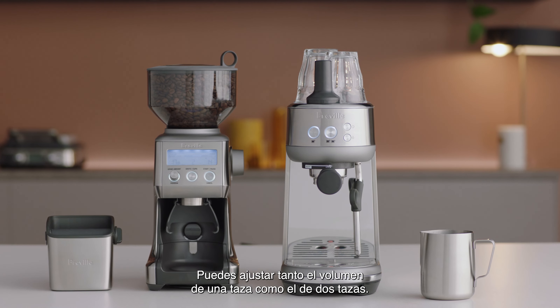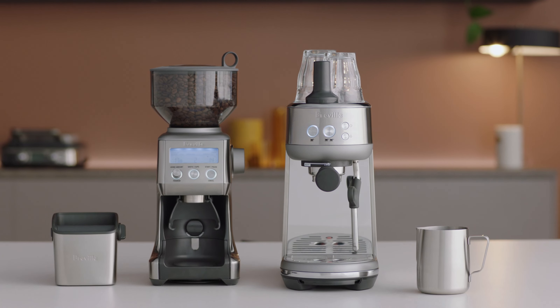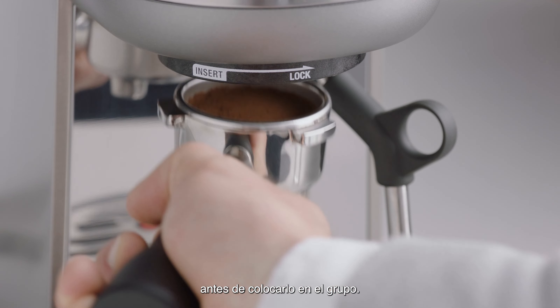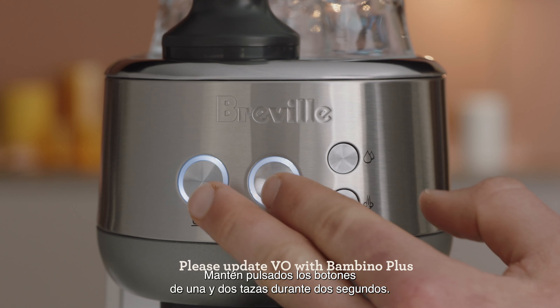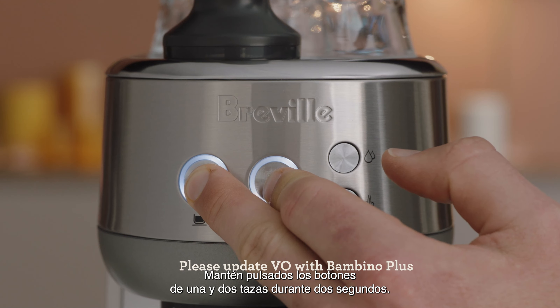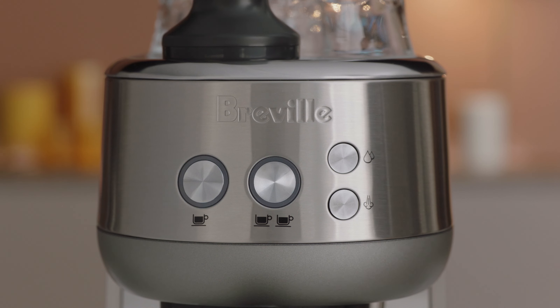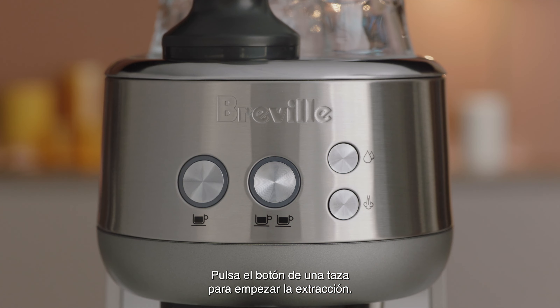You can adjust both the 1-cup and 2-cup volumes. Grind, dose, and tamp your portafilter. Insert and lock the portafilter into the group head. Press and hold the 1-cup and 2-cup buttons for 2 seconds. The buttons will illuminate and flash. Then press the desired cup button to start extraction.